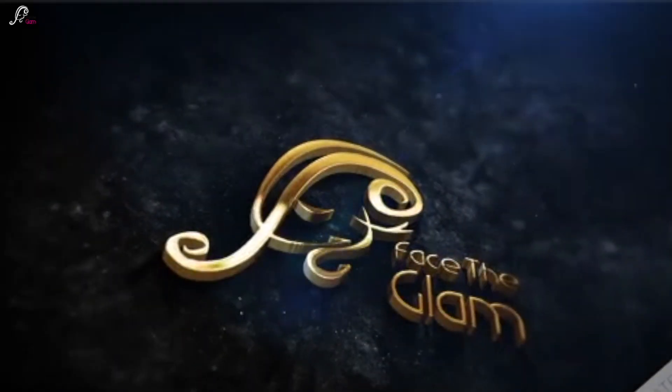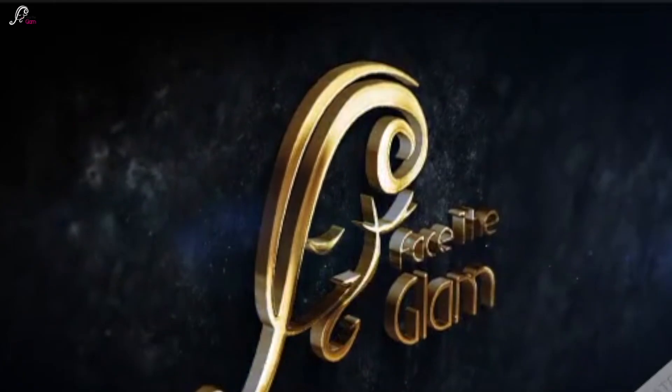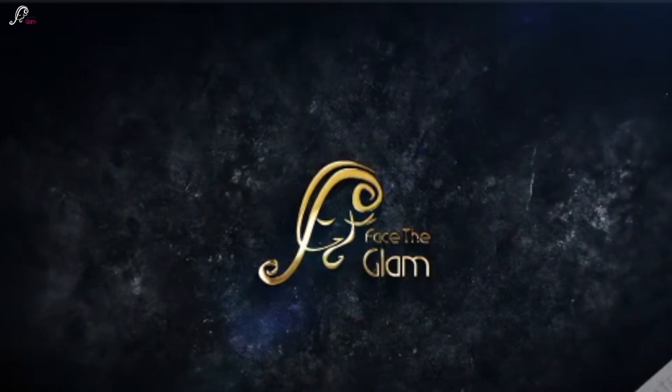Hi everyone, namaste, welcome back to my channel. I know I am a little late with this video because Navratri is almost finished and I am now adding this Navratri look, but I got sick — I had a fever of 101 — and I'm still shooting it. But still, here's the video for you.